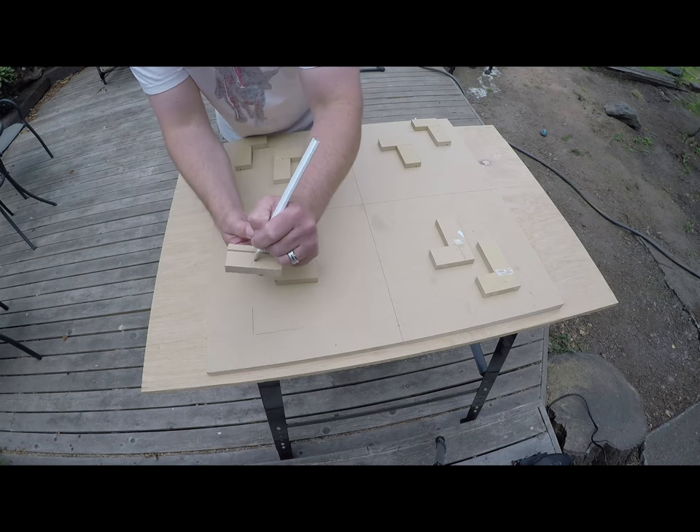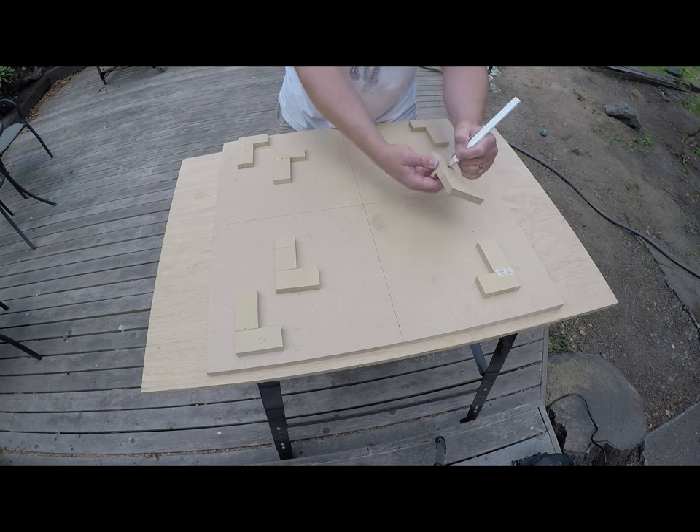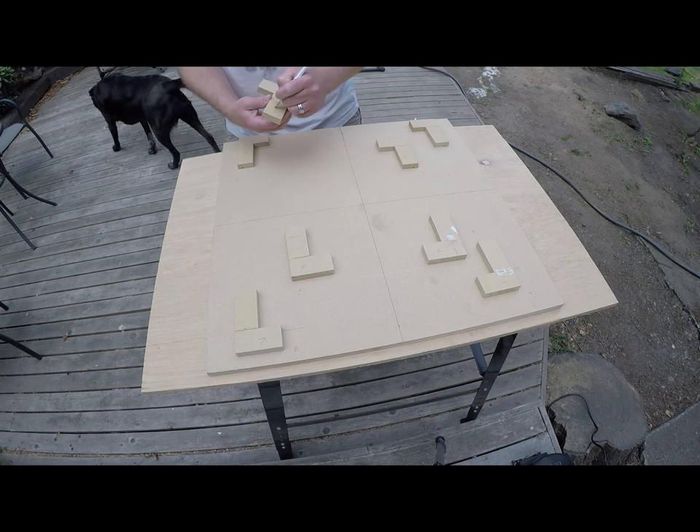After the brackets dry, I mark which ones will go with which size — small or large — and if they're in position A, B, C, or D. This makes my life so much easier when it's time to match these up.